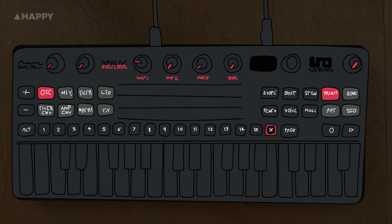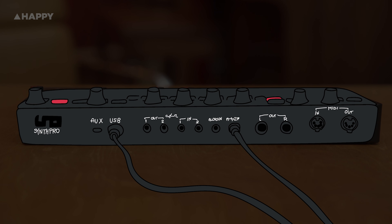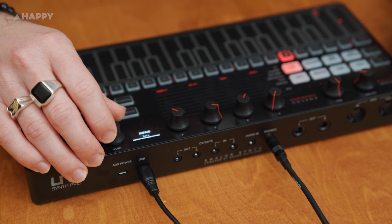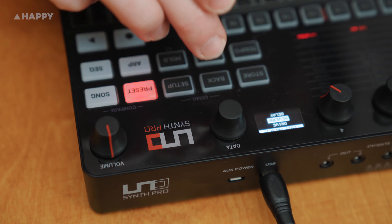The UNO Synth Pro Desktop is an analog synth in a compact size. You know it's analog because it calibrates itself for about a minute every time you turn it on. For me, this hits the mark as a perfect first synth, with its price, its size, connectivity and ease of use.